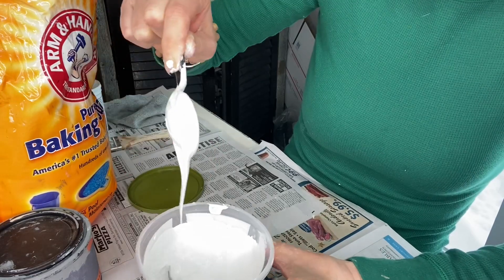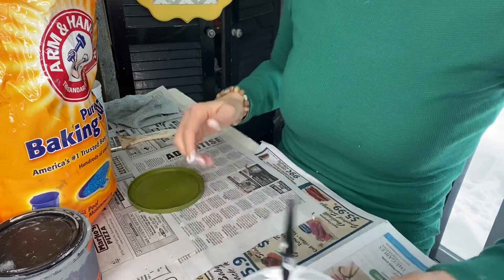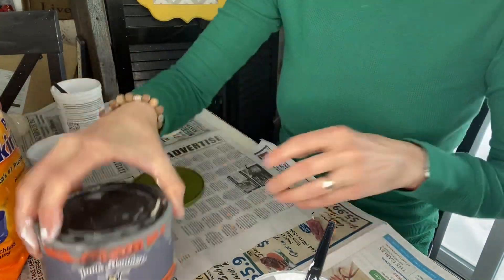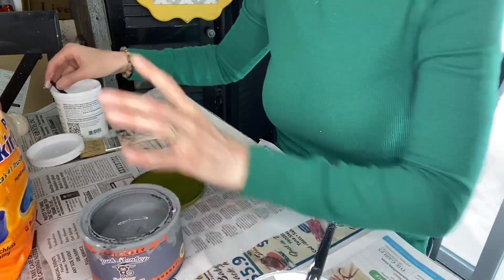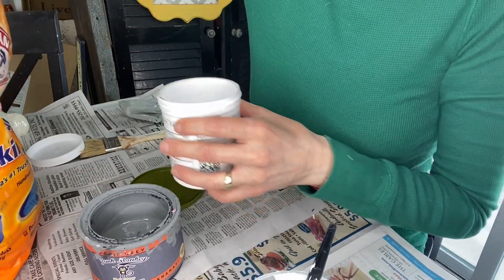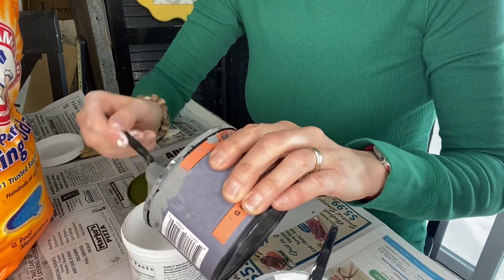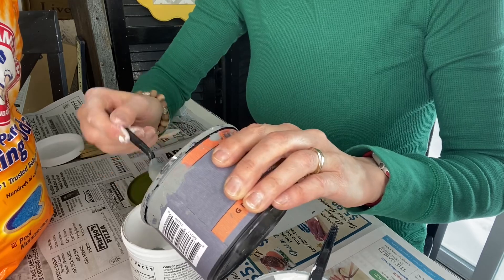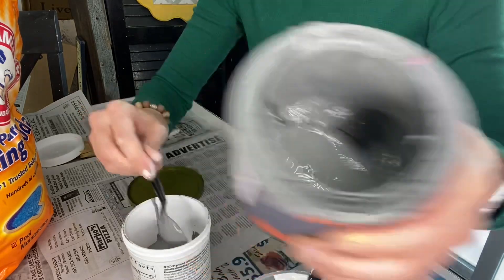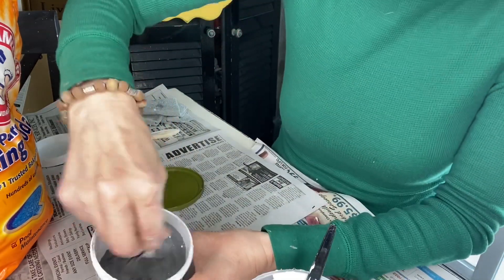Now I'm going to let that sit for a minute while we make the gray. I'll use Paris Gray by Junk Monkey, which was the very first color ever used from Junk Monkey — still one of my favorites.